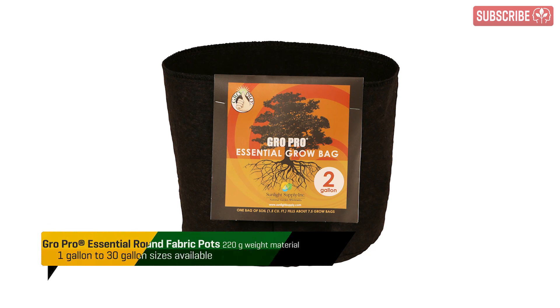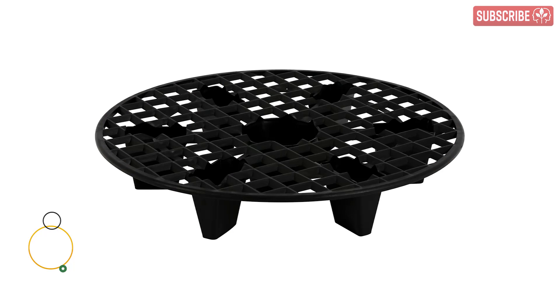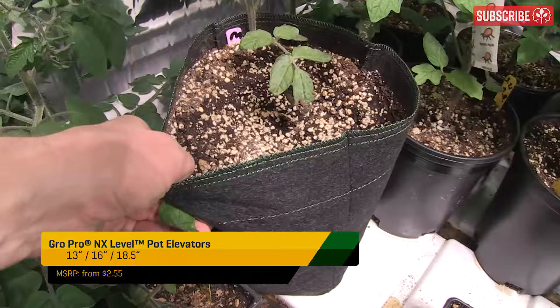Alternatively, you can choose a fabric pot with a thinner gauge fabric, such as GrowPro Essentials, and plant the whole pot up. They also have some square designs, which are awesome, but don't be tempted to cram them together too much, as the plants really benefit from the air circulation around the pots. You can also raise them up using these next-level pot elevators so air can get underneath, too. Remember, pots sat in puddles equals root rot, whereas air-pruned roots equal more root hairs and nutrient uptake.